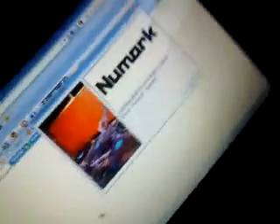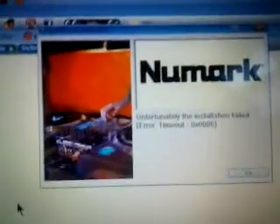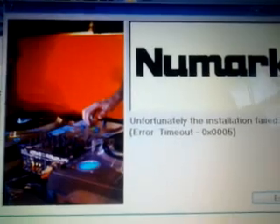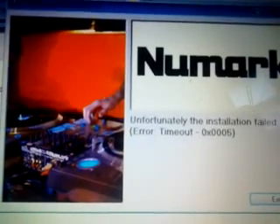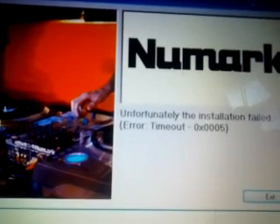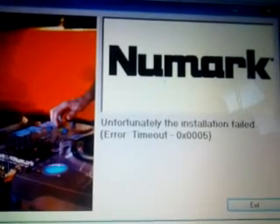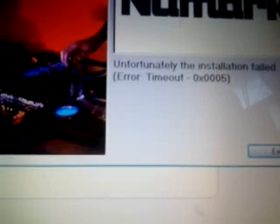What's going on everybody? I seem to be getting the same error problem with my Numark IDJ3 USB Mixer. Every time I try to install it, I get this error. I'm using the IDJ3 USB Audio Driver version 2.9.11 and I keep getting the same problem.